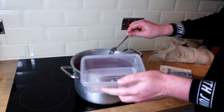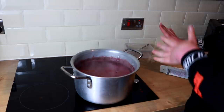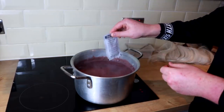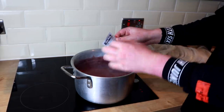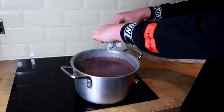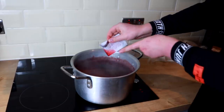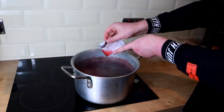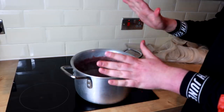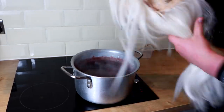Have a little tub nearby to put your utensils in, since this is fabric dye and it could stain surfaces. Add the liquid solution into the water as well — cut the packet rather than tearing it so it doesn't splash. This clear liquid just intensifies the color. The water is now the color of the dye. If you want pastel colors, add less dye to the same amount of water so it's more diluted and the color won't be as strong.